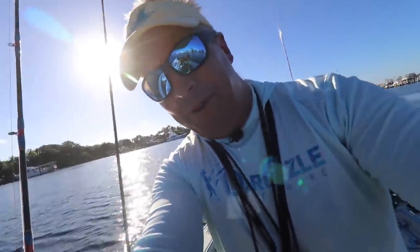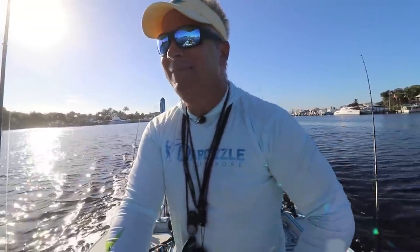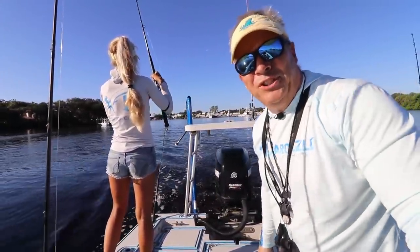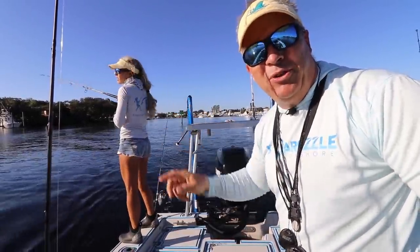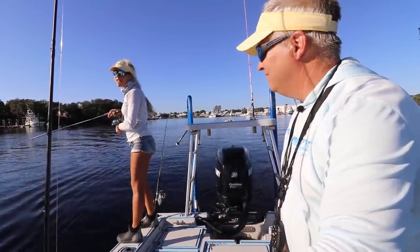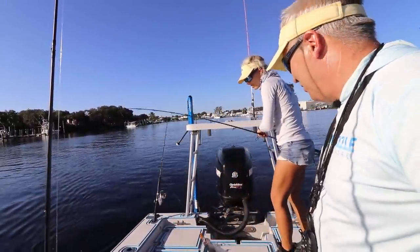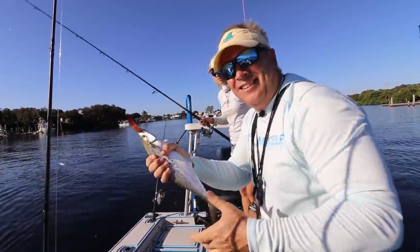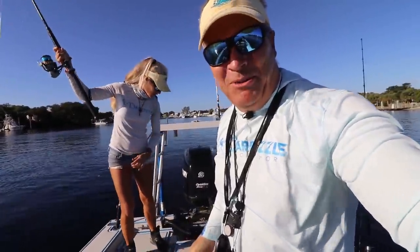We're trolling to another spot and we just caught a Spanish mackerel — keeper size. Put the lines back out with the camera on this time. Fish on! We haven't done a lot of trolling lately but we have a ton of trolling videos. We've already got another fish, looks like a little jack. Trolling is a great way to cover a lot of water and find out where the fish are holding, especially if you're having a tough day of fishing. Another Spanish — they're here! We are going to load up on Spanish right now. Beautiful — they are so good, delicious to eat.